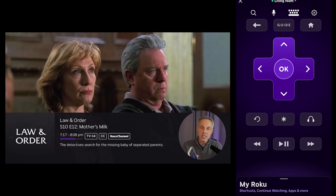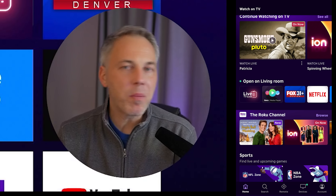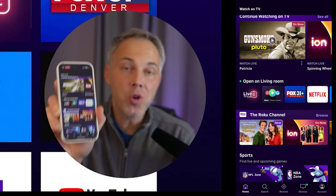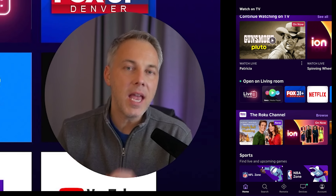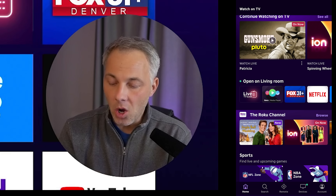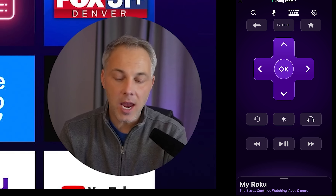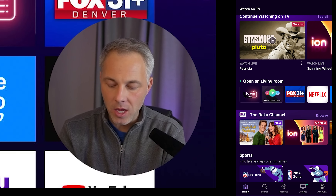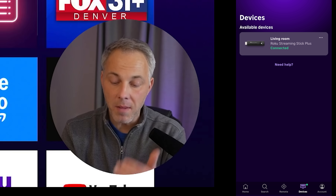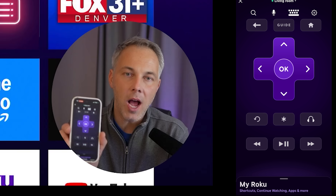You'll also notice the Roku app jumps right into the remote control — that leads into superpower number two: using your phone as a Roku remote. The app automatically jumps into that feature when you launch an app, but you can also get there manually. Go to the Roku app and tap the 'Remote' option at the bottom of the screen. Alternatively, go to 'Devices,' tap your connected Roku device, and it'll take you to the remote.